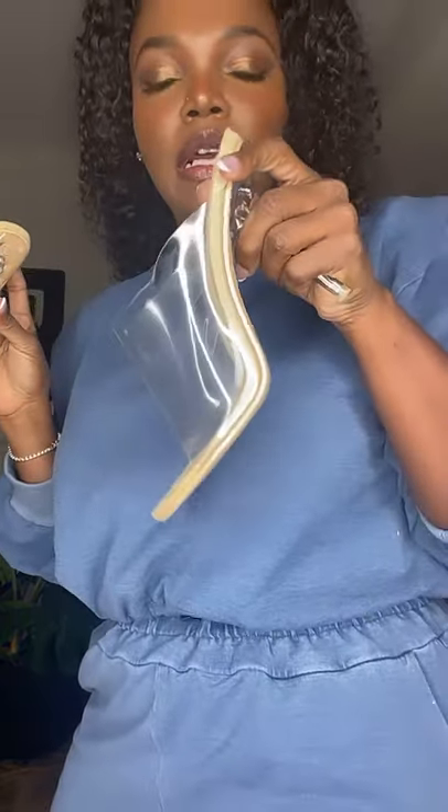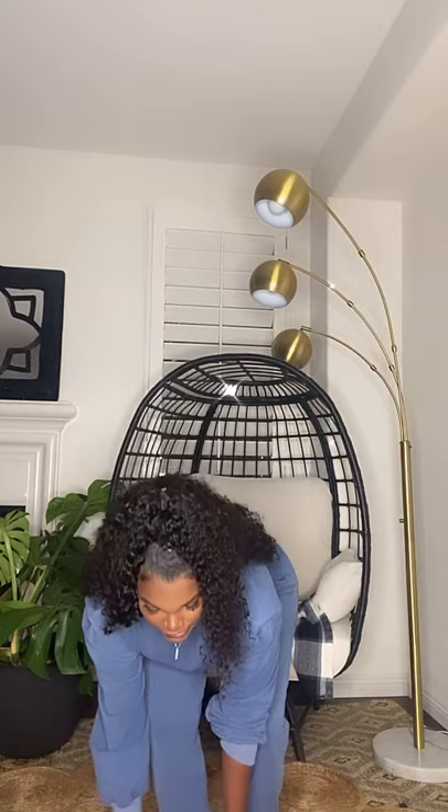I paired it with these — we just got these in. They're called transparent mules. These are so comfortable, they literally go with every outfit and you can wear them for like hours. These are on the site also — transparent mules. So that's what it looks like with this.